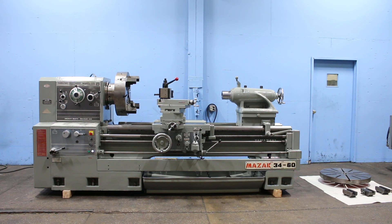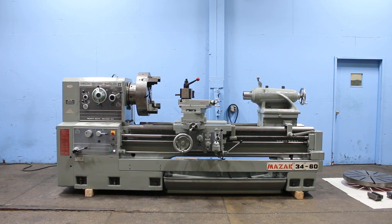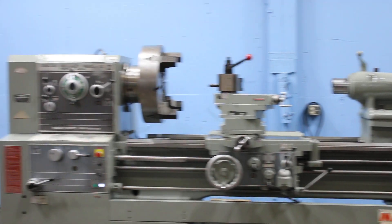Okay, we have a Mazak Gap-Ed Engine Lathe, Model Mazak 34-60. It has a 34-inch swing, 44 inches in the gap by 60-inch centers.